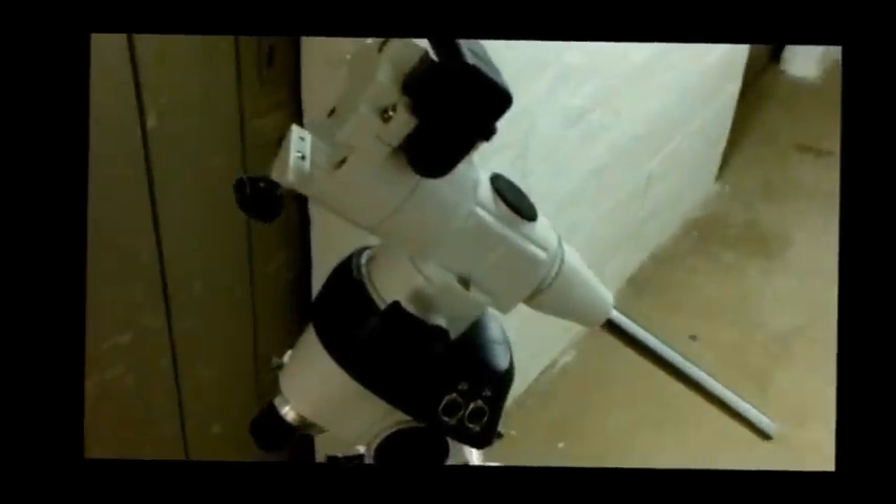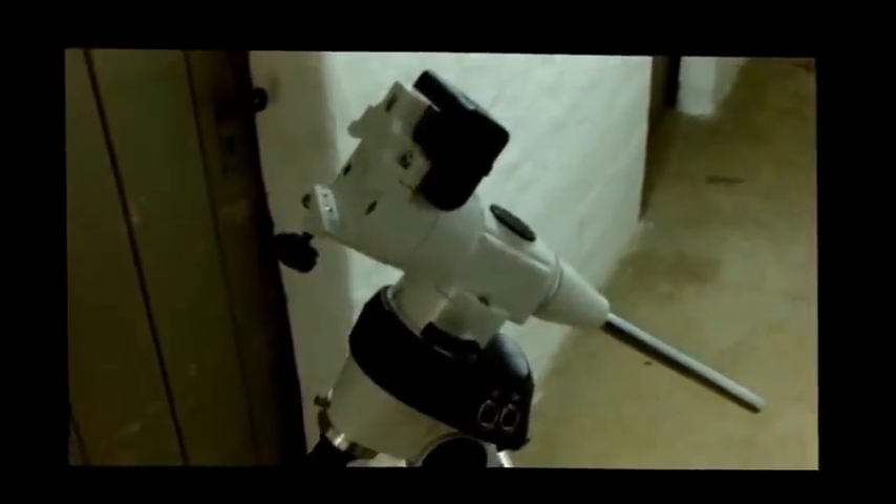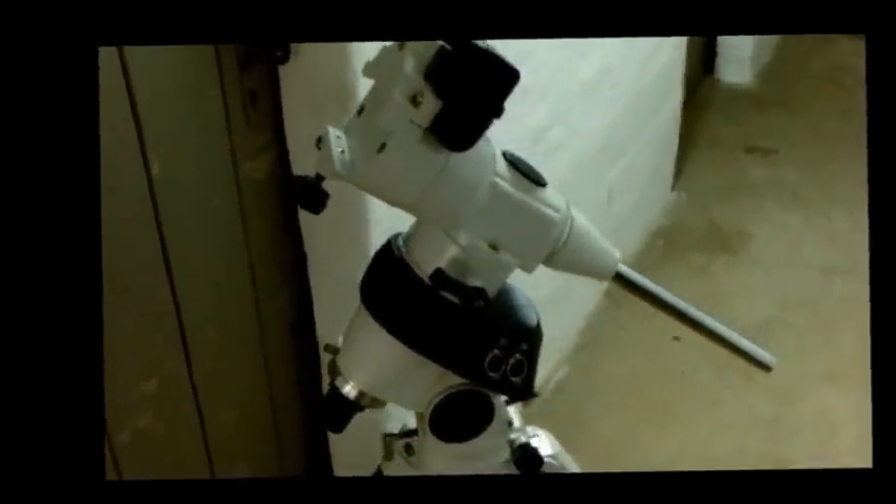Your scope is now more or less pointing north and on level ground. Assuming it's a dark sky session, the main function now is to make sure your equatorial mount is polar aligned. Polar alignment is very important — the more accurate you get this, the better your tracking and go-to function will work. First things first: take off the caps from both sides of the polar scope.